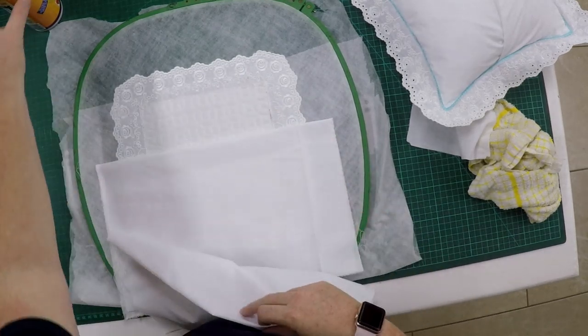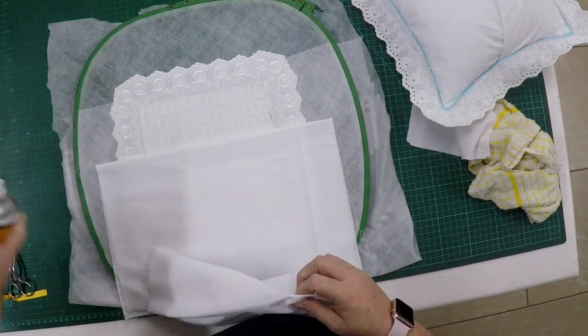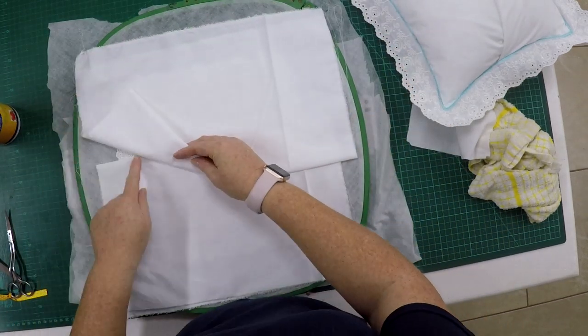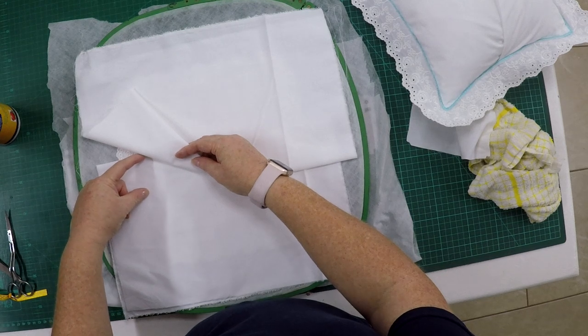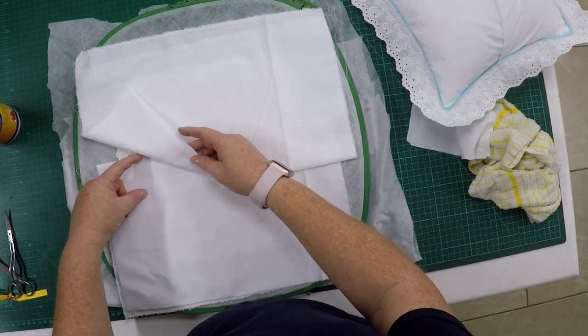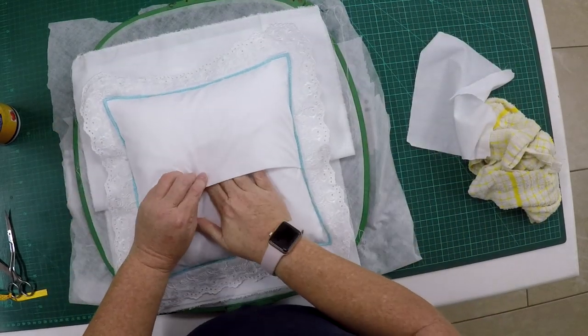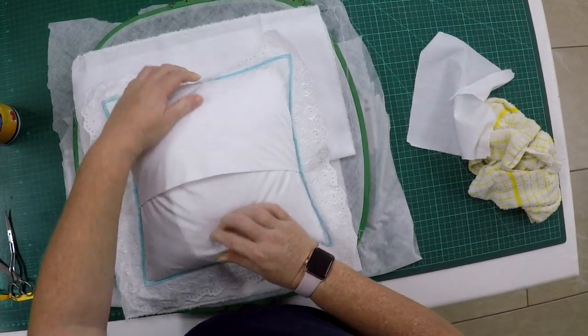Where it overlaps I'm going to spray a little bit of 505, making sure it overlaps about one and a half to two inches so that when your pillow is inside, it closes properly and doesn't pull open.